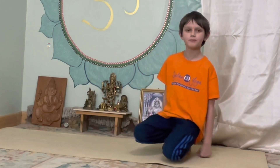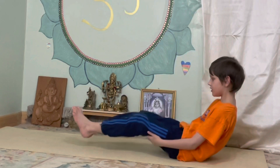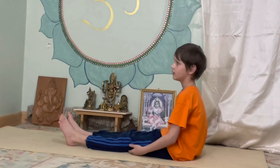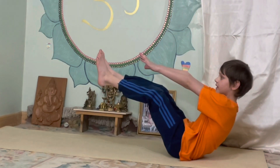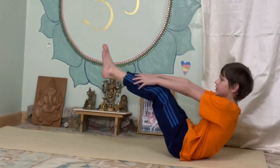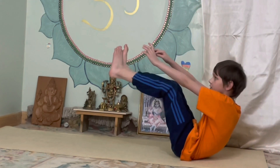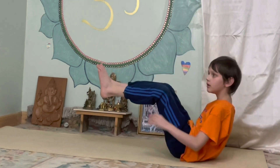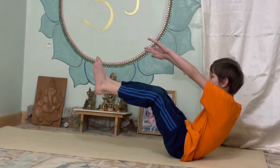Next we're going to do the boat. Start by lying down, put your chest up, your feet up, then your arms out like that — or you can hold onto your toes. Hold it for five seconds. One, two, three, four, five.